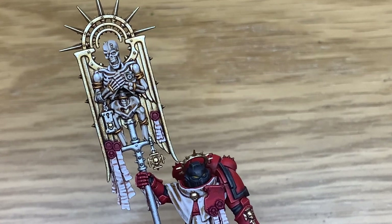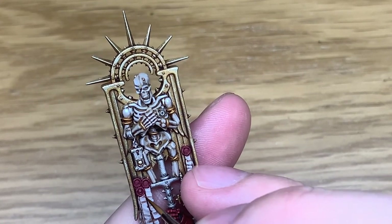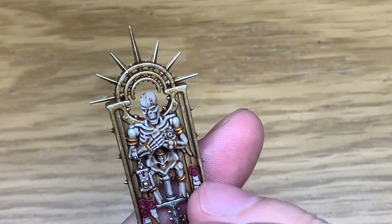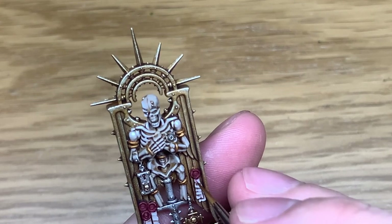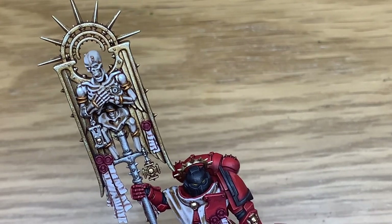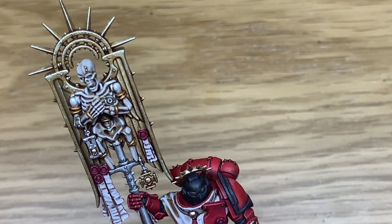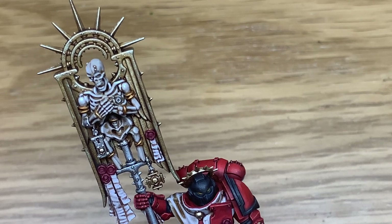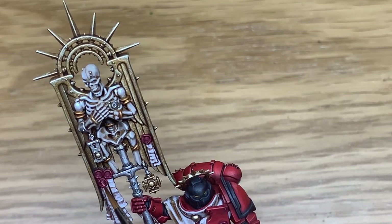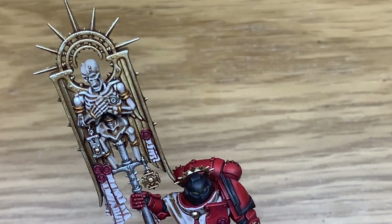Next up we're going to use a little bit of Citadel Pink Horror for the final highlight on these purity seals. You're mainly just picking out details where the edges of the wax seals have got those little ridges and bumps — just picking out the little bumps to make them stand out.